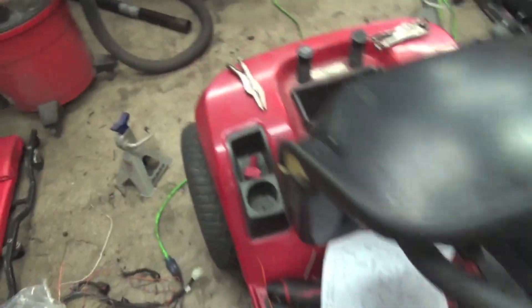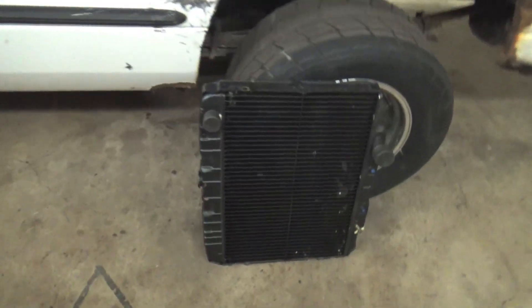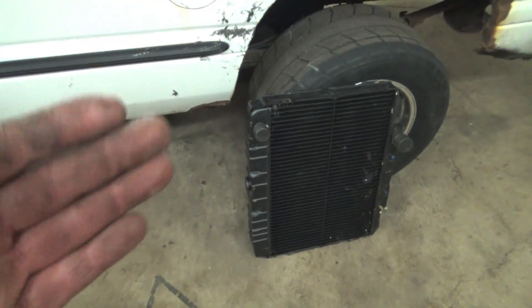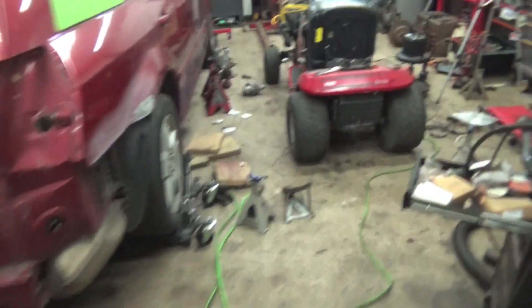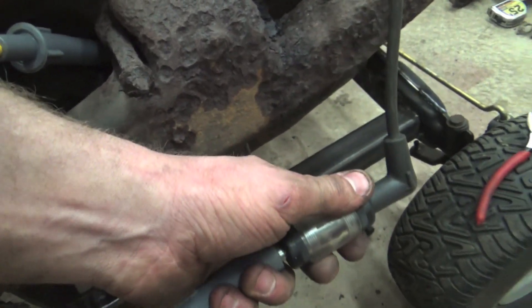We've got our new radiator for the build chilling over here. We're trying to kill this project out as fast as we can. This is the radiator that's going to be running in the lawnmower — it's nice and small, should work good, and it's pretty thick too. We'll probably want to run a single electric fan on the front of it, since we're going to get this radiator as close to the front of the motor as possible. We don't want this thing to be any longer than it already is. I want to hear this thing fire up — let's finish the wiring and see if we get some actual spark.